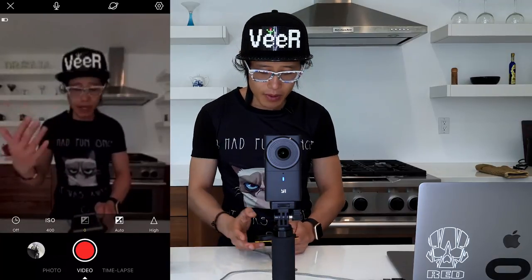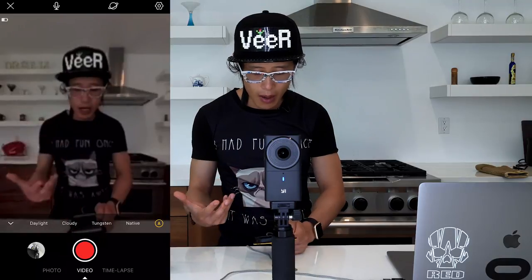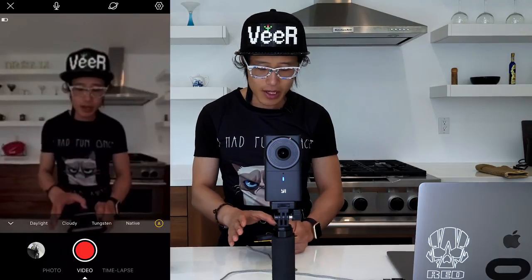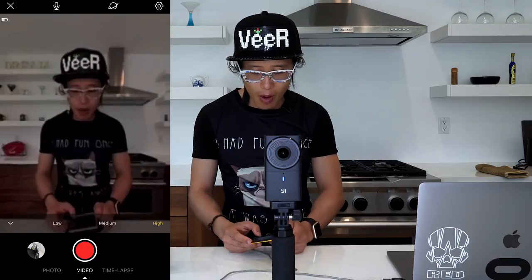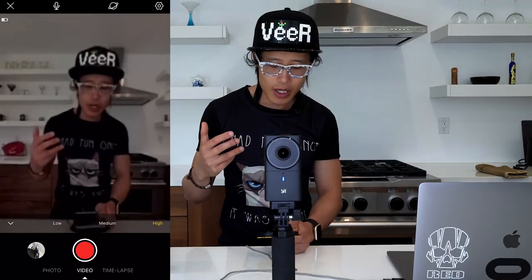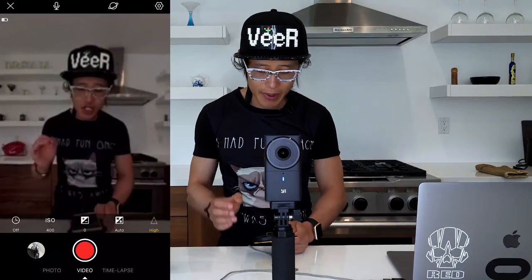You can adjust your EV level for over and under exposure, adjust your white balance — daylight, cloudy, and auto — which is a great feature. You can also adjust your sharpening level. I like to turn the sharpening level higher, because one of the common complaints is how the footage looks. With this high sharpening feature turned on, that covers the video settings.